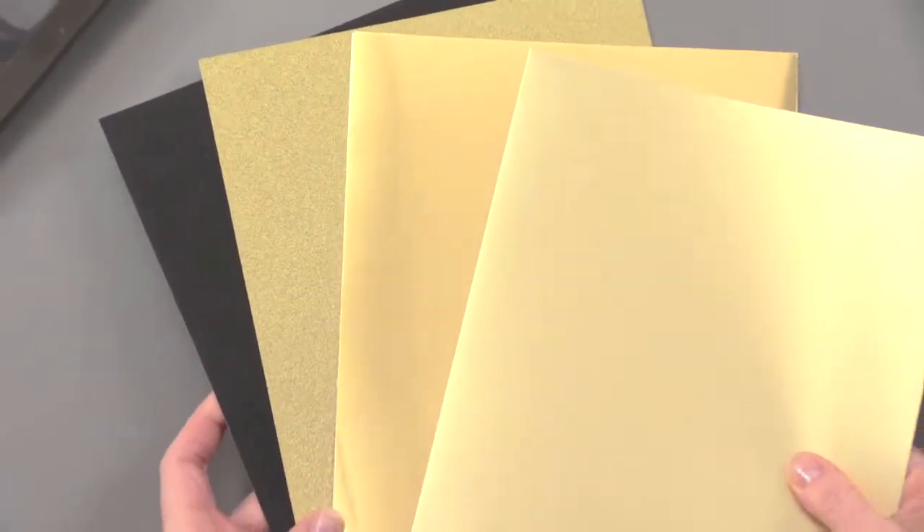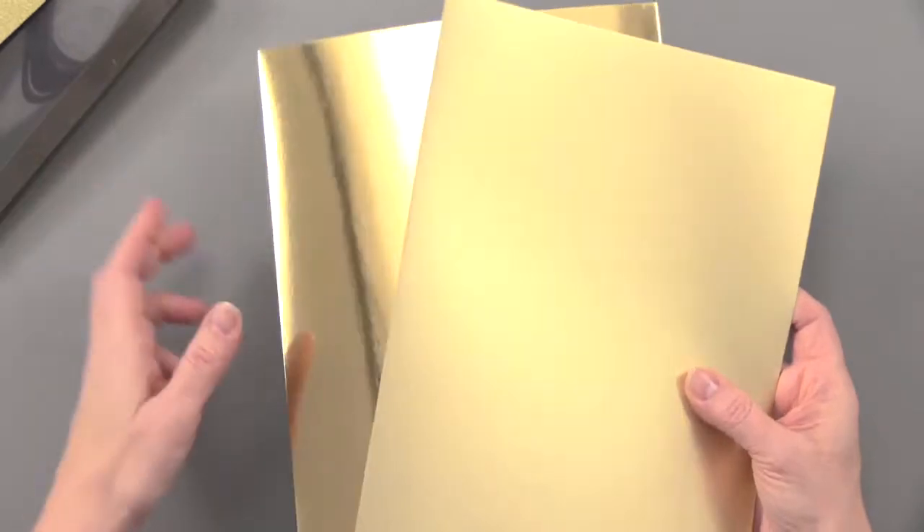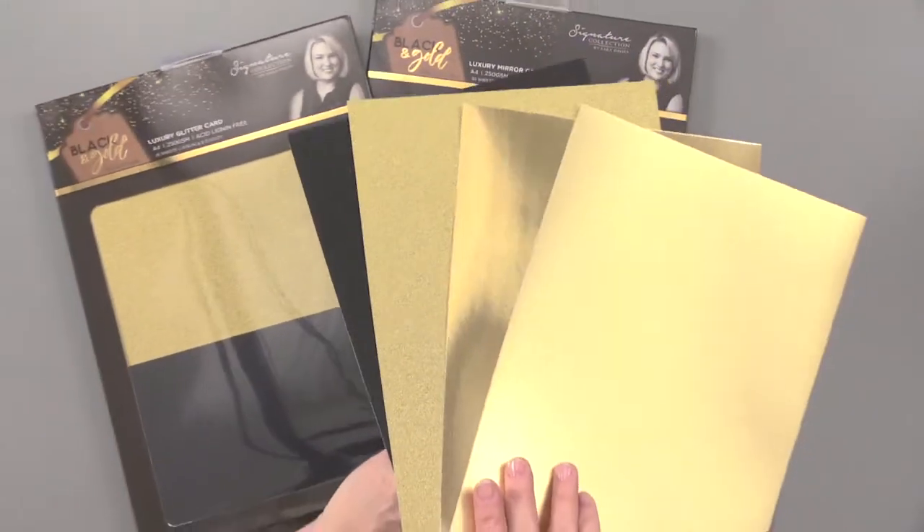All together, they're going to be gorgeous. Two separate collections, but with the mirror and matte — 30 sheets, 15 of each finish — they do complement each other perfectly. They are great for die cutting and they'll make stunning accents for your paper crafts.